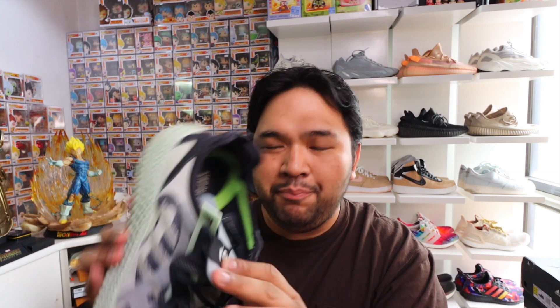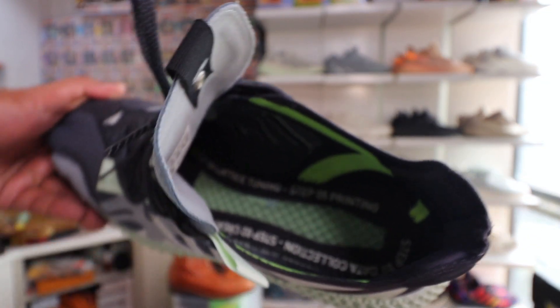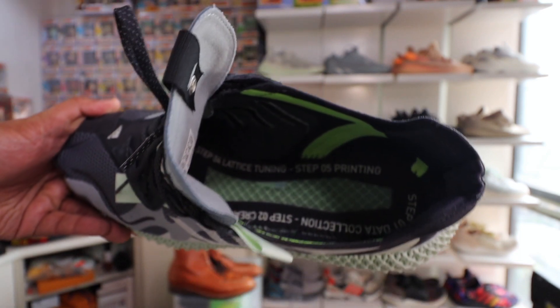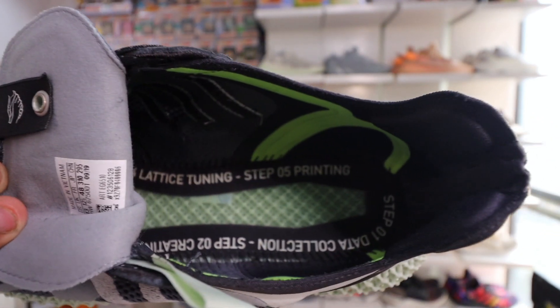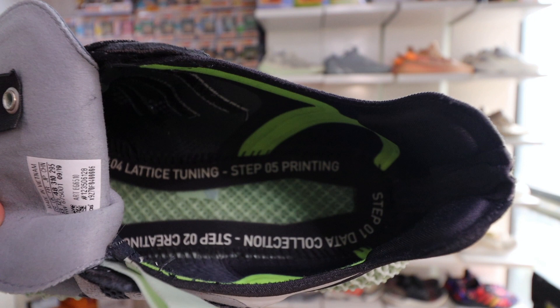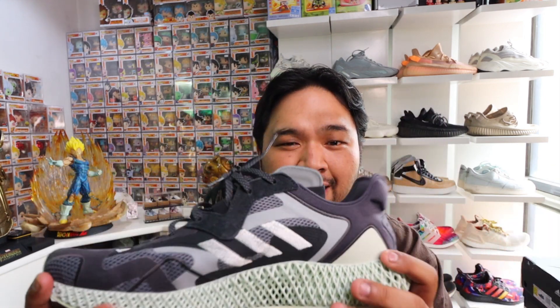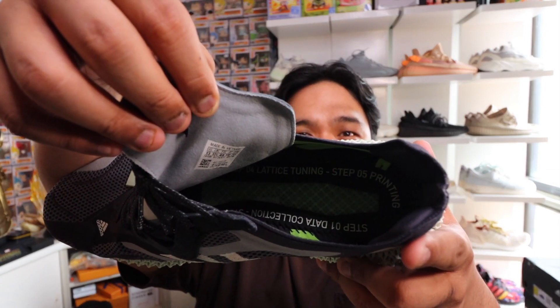Inside the sneaker is where it gets kind of interesting. They put the steps on how the sneaker was actually made, outlined along the edges of the insole — step one: data collection; step two: creating stiffness targets, et cetera. What's really cool is that they put a translucent, transparent material in the middle, so you can actually see through to the 4D material from the top. You can see the 4D from the sides too, so this aesthetic is really nice for fans of Adidas 4D technology.